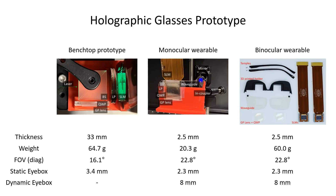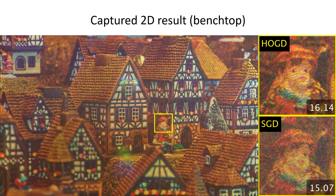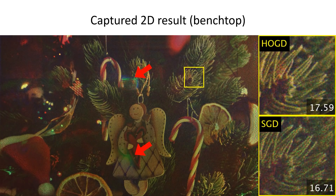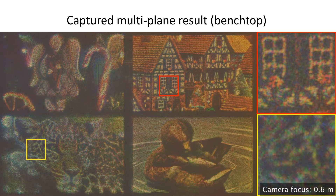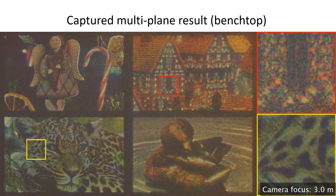We implemented benchtop and wearable prototypes. The only difference between the two is the use of a waveguide. The captured results from the benchtop prototype show that the HOGD algorithm presents better image quality and higher contrast as expected. Another example shows artifacts from stray light due to GP lens loss.